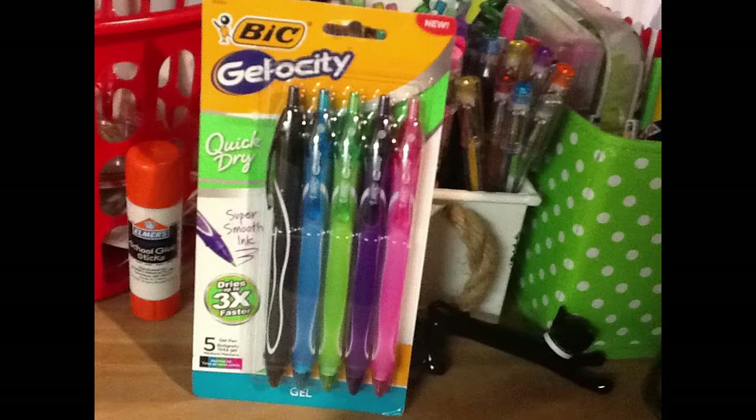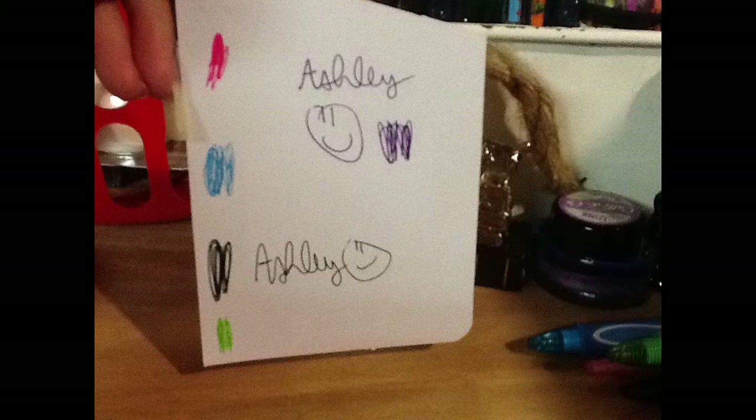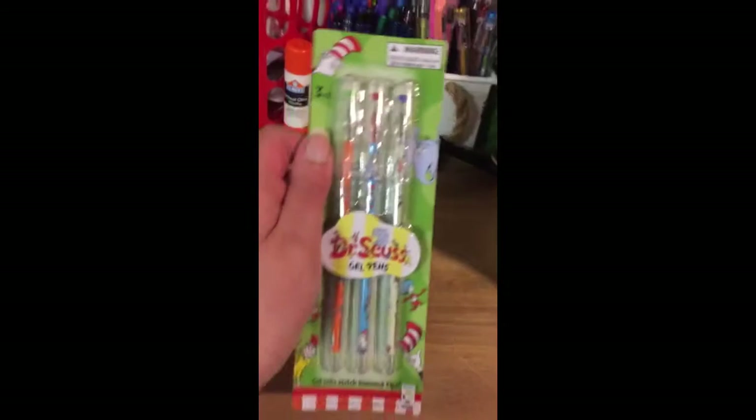We have Bic Gelosity gel pens, and they advertise that they're quick drying, and they're pink, blue, black, and green.